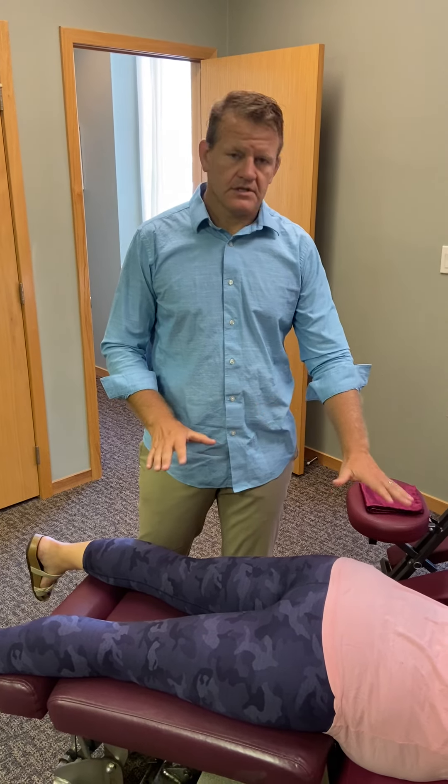As mom gets bigger, the belly gets bigger. The head is going to be down in a normal pregnancy, but sometimes the baby flips and the feet are down and the head is up. The Webster technique is a technique to flip that baby back head down. I'm going to explain how it looks and what we do to a patient that has a feet-down presentation.